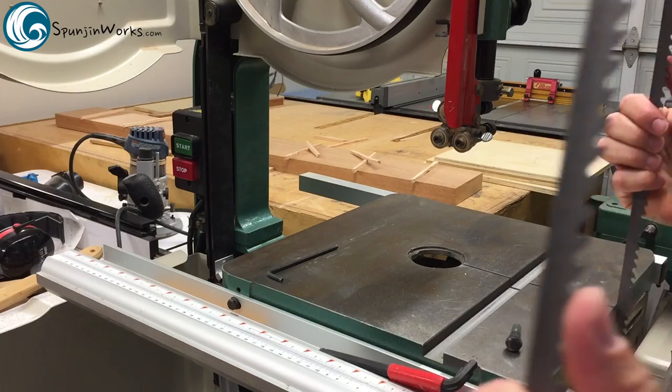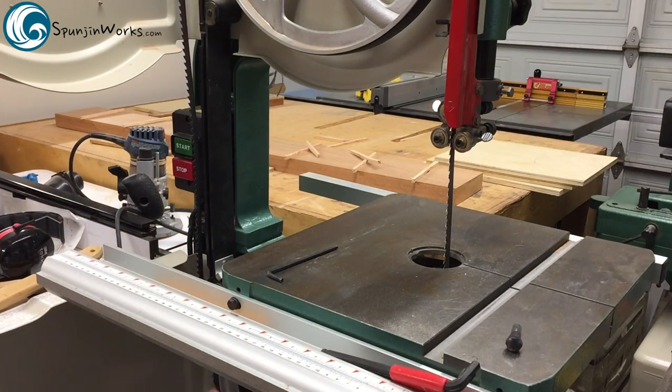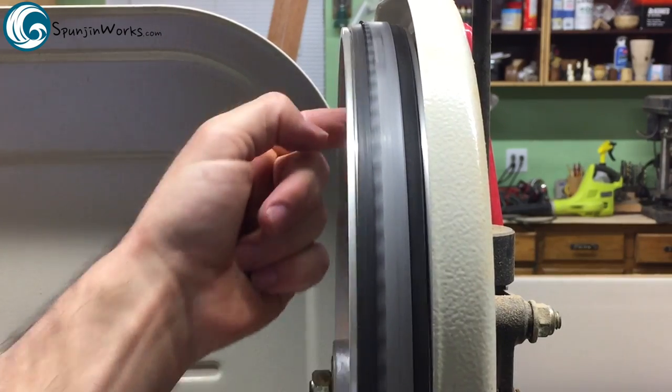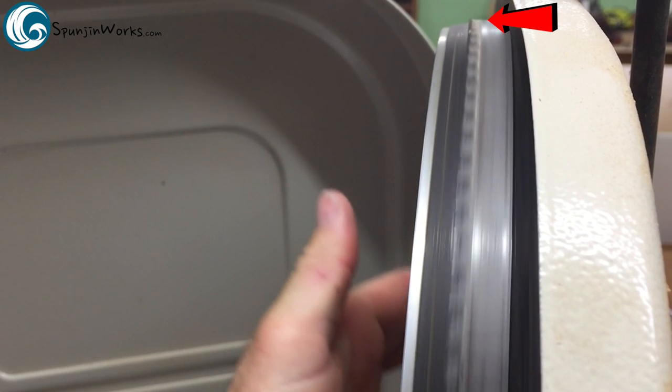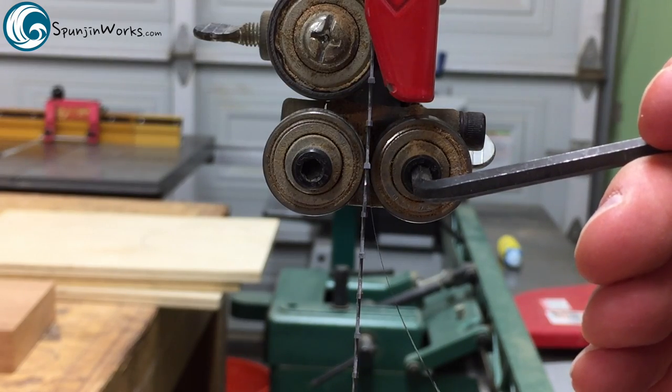Now insert the blade such that the teeth are pointing down in the center of the table. Retension the wheel and check the blade's tracking. The deepest part of the blade's tooth gullet should be at the crest of the upper tire. Now bring the bearings back into position.